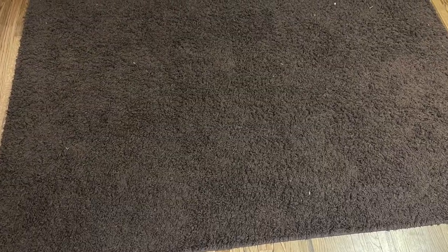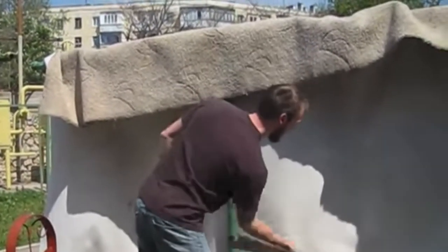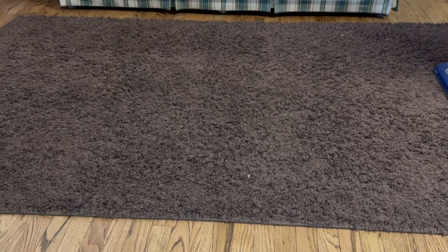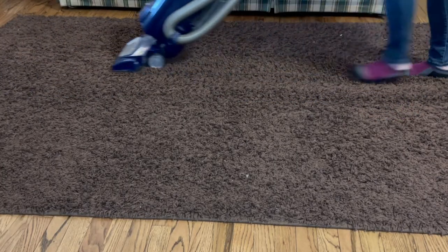Do you want to know the secret to getting the most dirt out of your shag rug? You could always take your rug outside and hit it with a baseball bat until the dirt stops falling out. And as much fun as that sounds, it's not always an option depending on the weather or where you live. So I'm going to give you an alternative way to get all that dirt out of your shag rug.